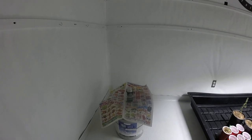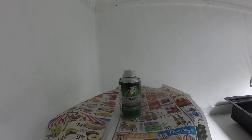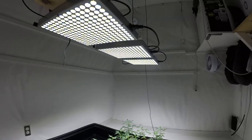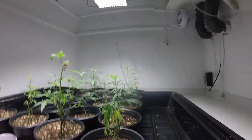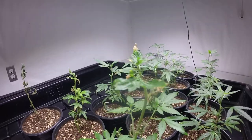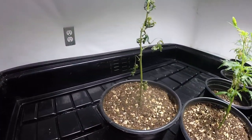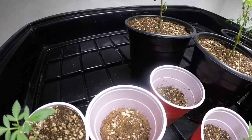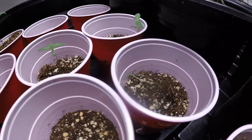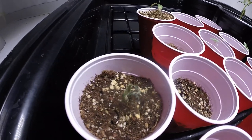Good morning people, let's do an update on the fogger experiment. We did have a few casualties — like this one here, she didn't make it. This one she'll be back, looks like the new leaves are looking great, this one looks like she's gonna make it. This one didn't make it. Most of the little ones didn't make it except for these two. That one didn't make it.